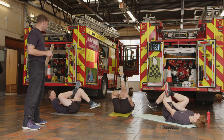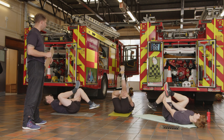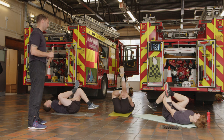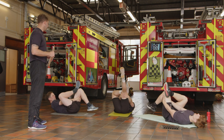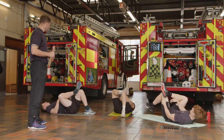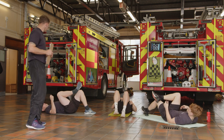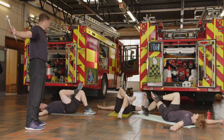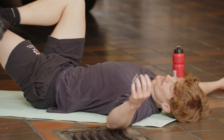If you feel it start to ease off a little bit, take it a little bit further. But do try and relax when you're there. If you can't really feel the stretch, rotate your knee outwards slightly — that will engage it a little bit further. Just ease it down to the floor again.